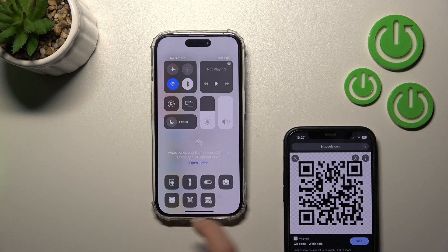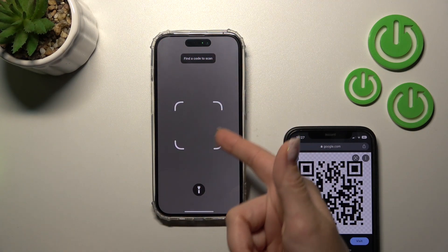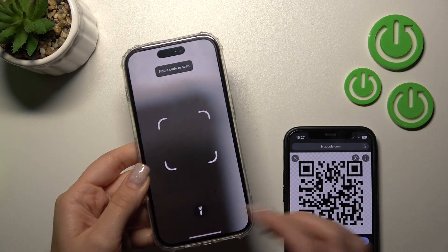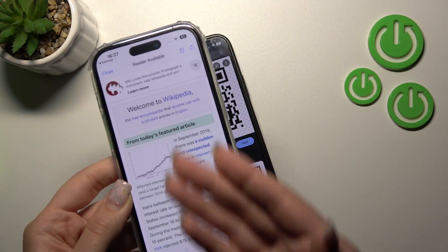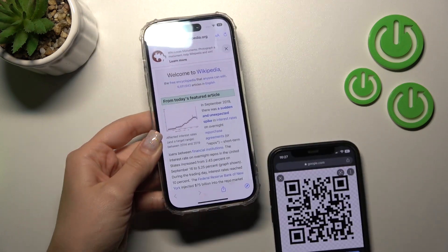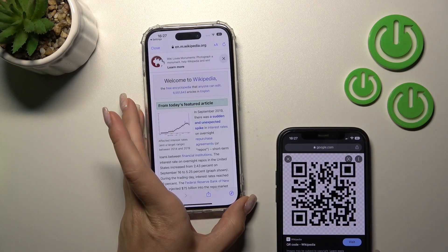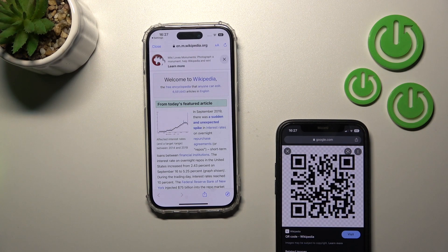Now open the Control Center panel and you'll see the QR code scanner icon. Click it once, then place the QR code within the frame. You can also use the flashlight if needed. Wait a moment and it will automatically open the QR code link — the Wikipedia article in this case.